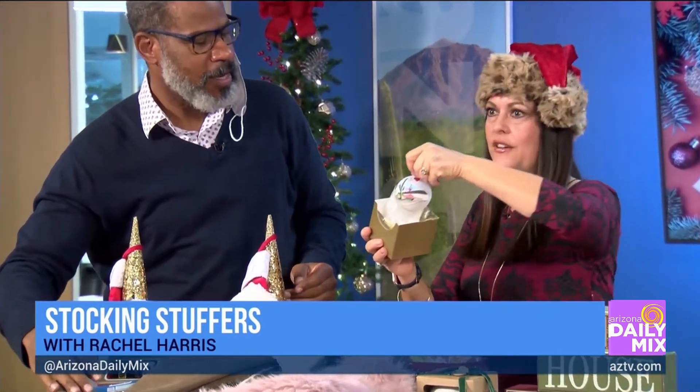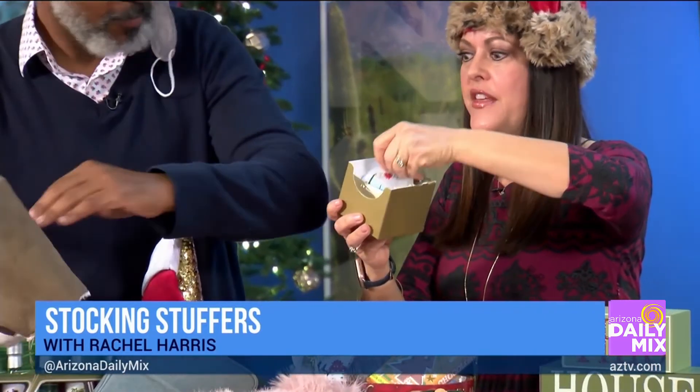Here's a Christmas ornament idea for all things Arizona — the Desert Botanical Garden Shop. You can get it online or go to their shop, and they have everything you can think of for Arizona.